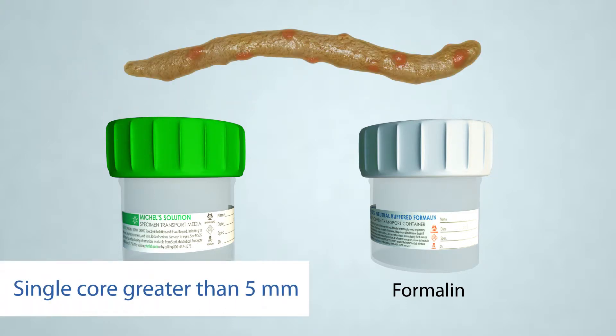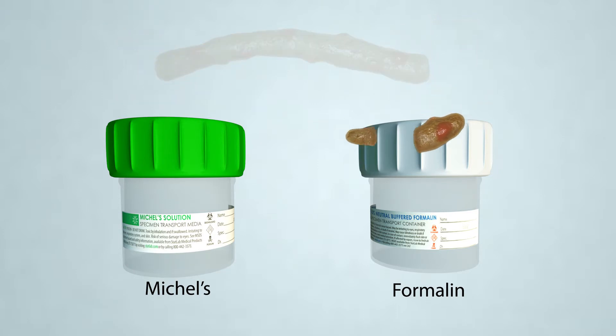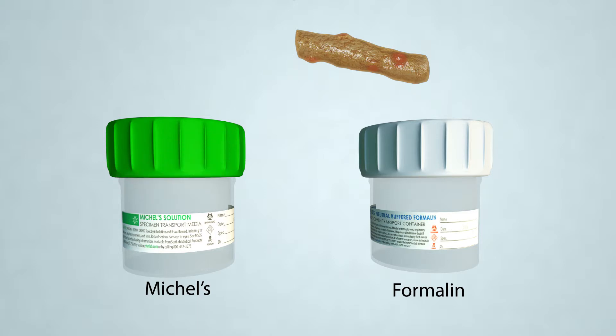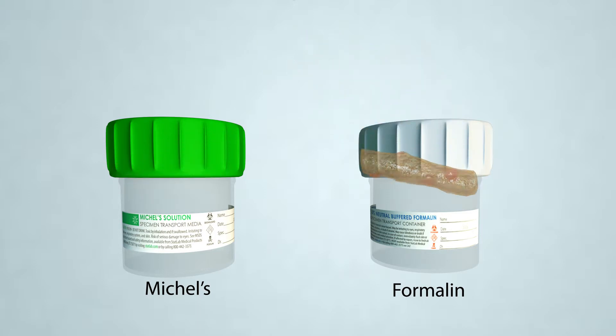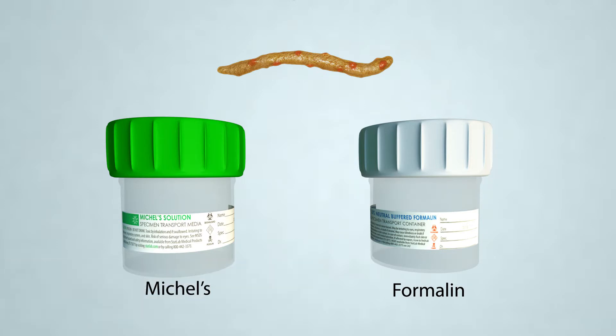If you have a single core greater than five millimeters, remove one millimeter from each end of the needle cores and place the two tips in the formalin container. Cut the remaining kidney core in half and place one half into the Michelle's solution and the remaining half into the formalin with the two tips. If you have a single core less than five millimeters or scant tissue, submit one half of the core in Michelle's fixative and the other half in the formalin.